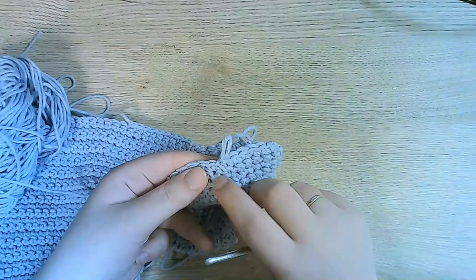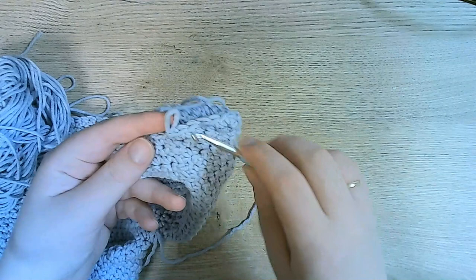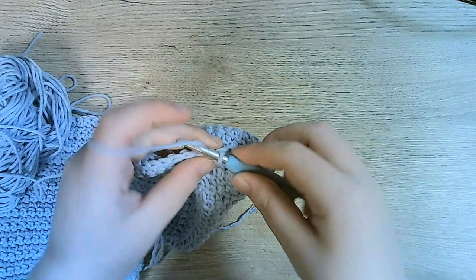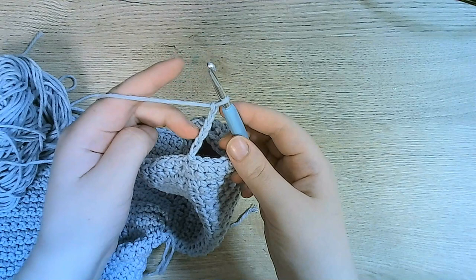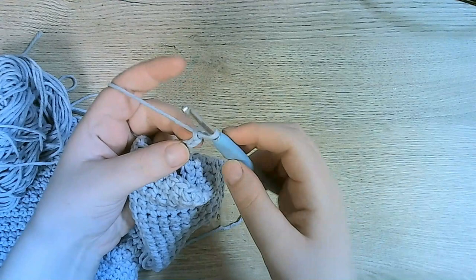Now we're going to begin the ribbing. After we finish the last row with the slip stitch, chain six stitches: one, two, three, four, five, six. And now we're going to go back, beginning from the second stitch from the hook — so five stitches going back.